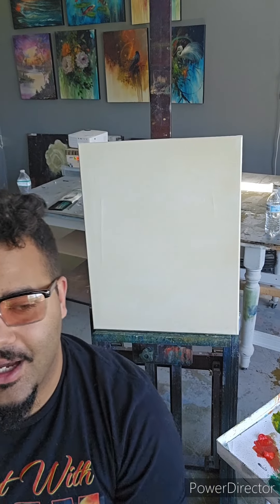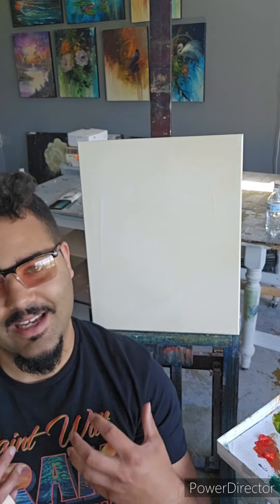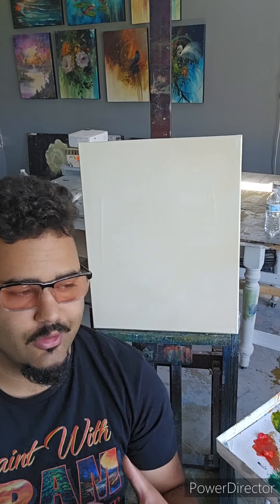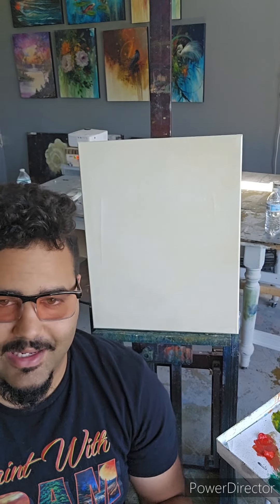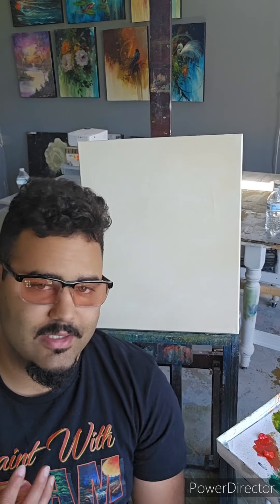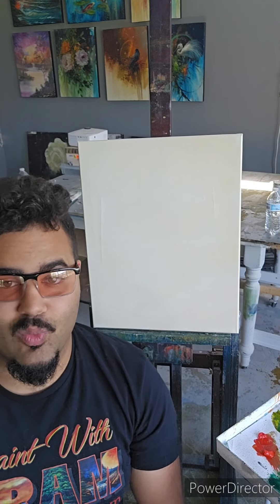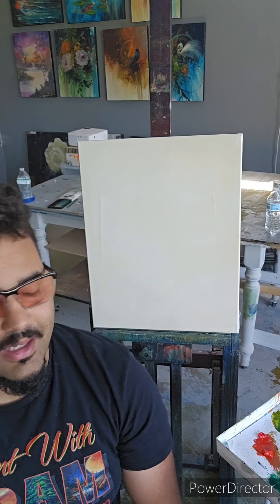Hey, what's up everybody? Welcome to Raven Oak Art. My name is Caleb Knowles and I hope you're having an absolutely amazing day. I thought today we'd do something really special. I'm going to use colors that are primarily in the earth tone category.